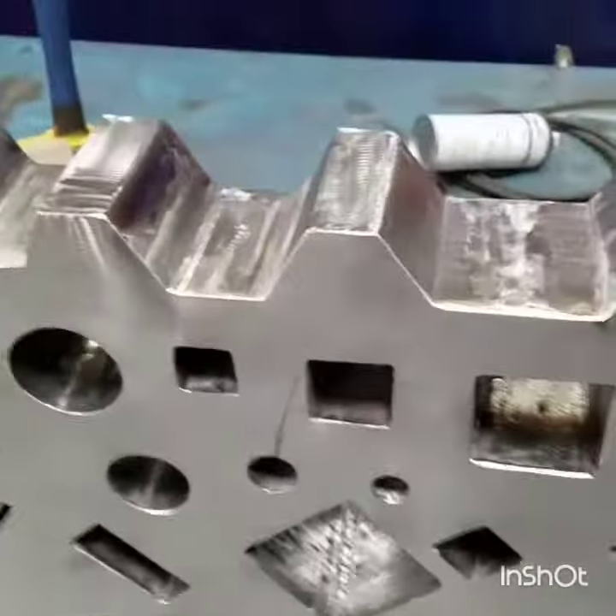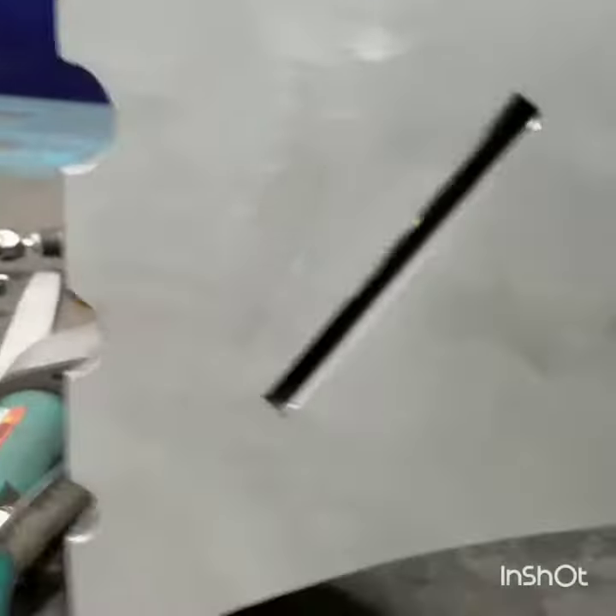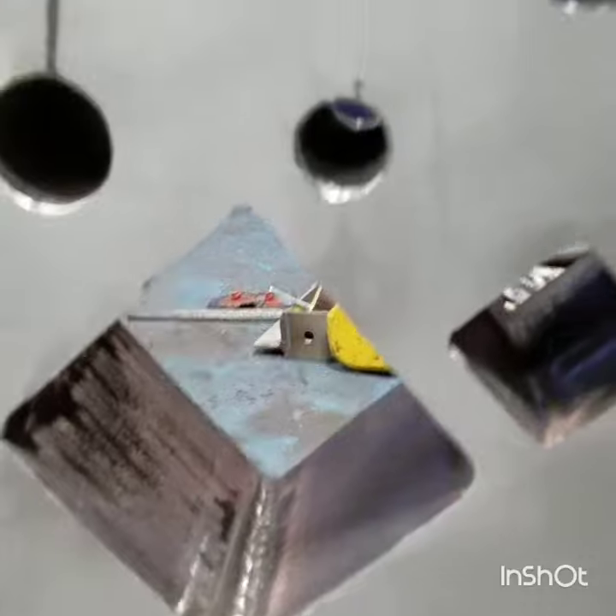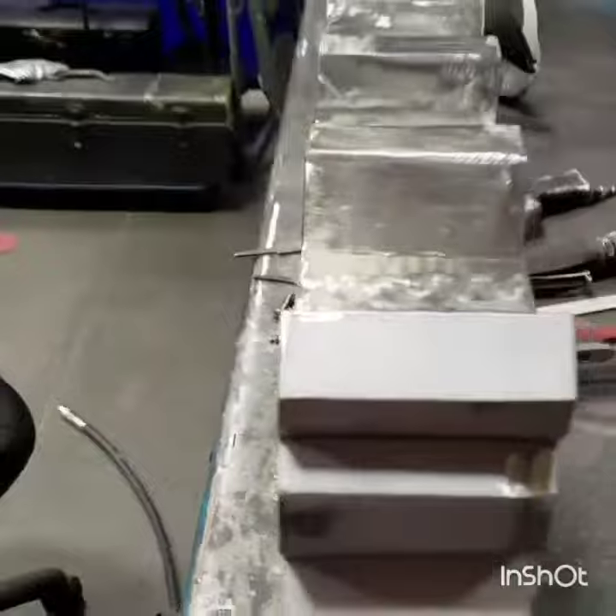Hi everybody, it's me again. I'm back with this swage block I'm constructing — or making. Sorry about my last video, it didn't have very good quality sound, but on this one I just want to show you my complete project.